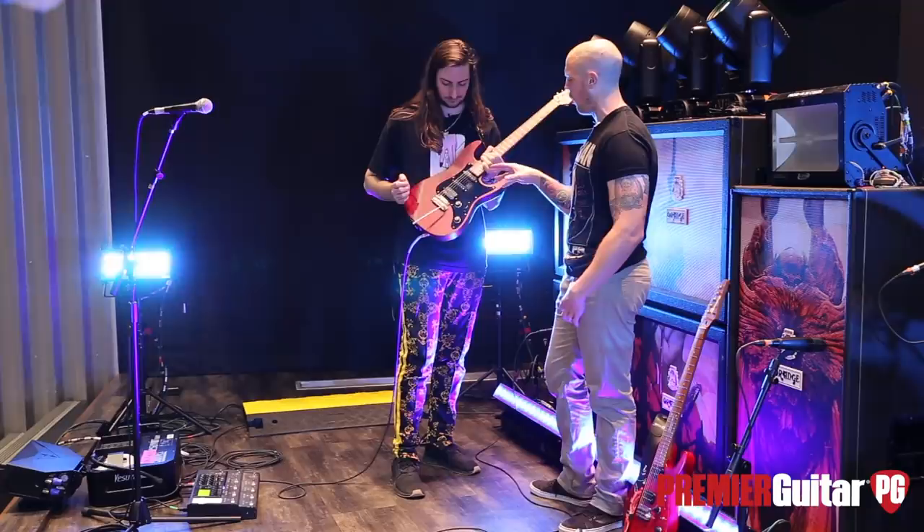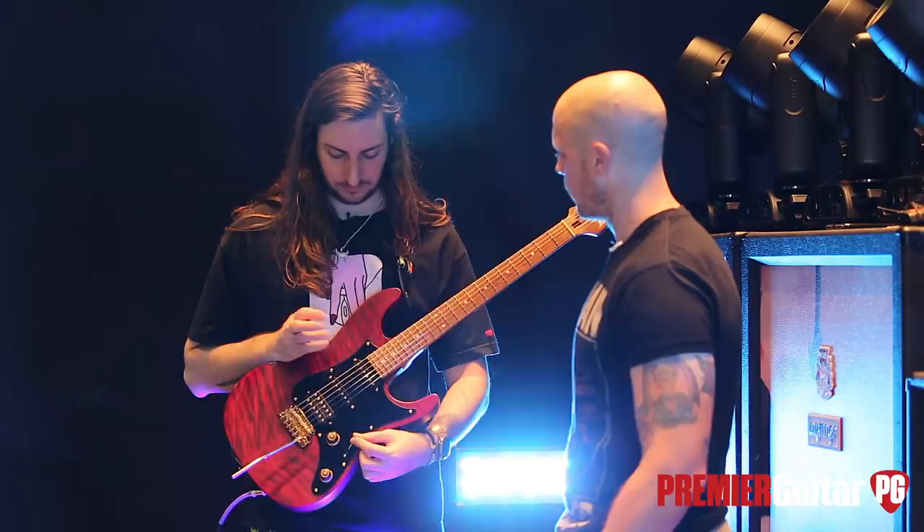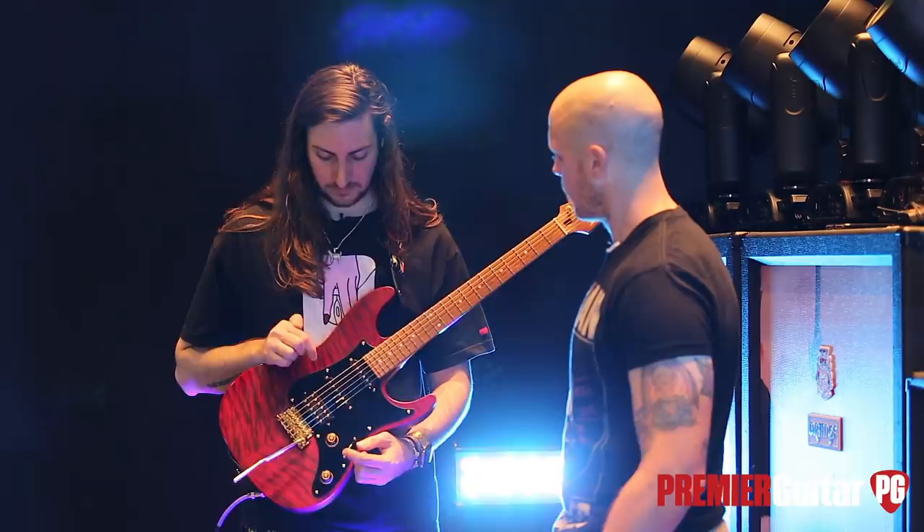If you ever want to get the bridge single coil, is that just all humbucker all the time? So I'll start up here — this is just this position. Fourth is these two. Middle is just the middle. And then this one is just these two guys. And then you've got your humbucker. That's how it's all wired up.